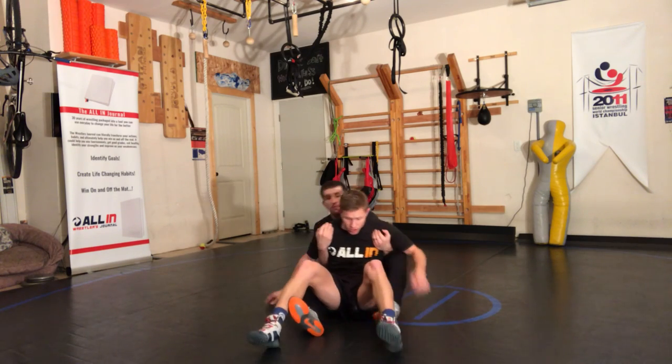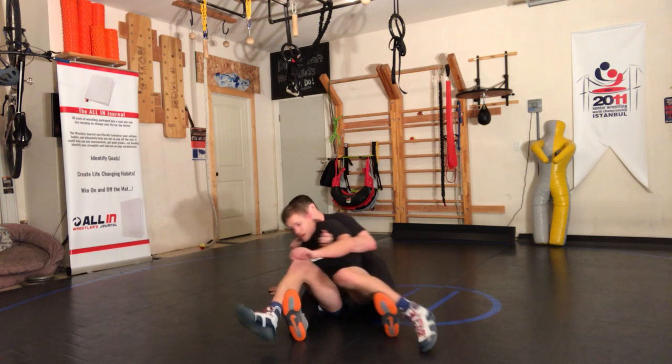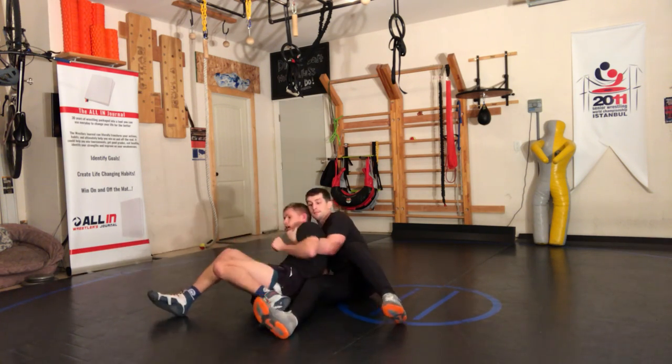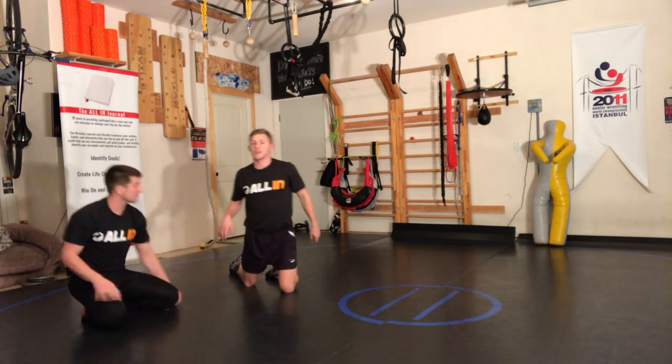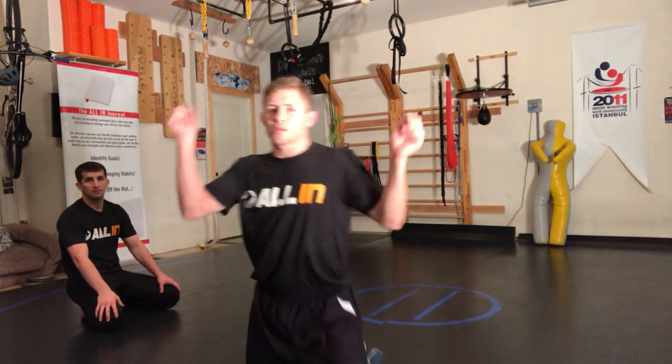Just make sure you get that step down right there. I step over, my knee is there, I step on it — and now I'm good. I can come out and get a basic stand up.